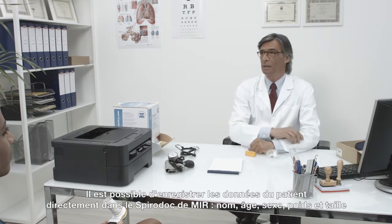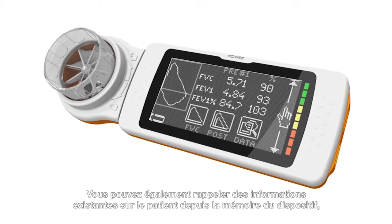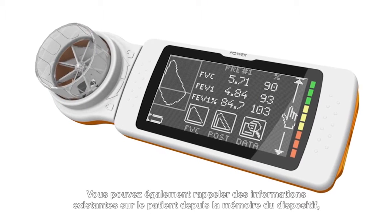The MIR SpiroDoc can record patient data directly on the device: name, age, ethnic group, sex, weight, and height. You can also recall existing patient information from the device archive.